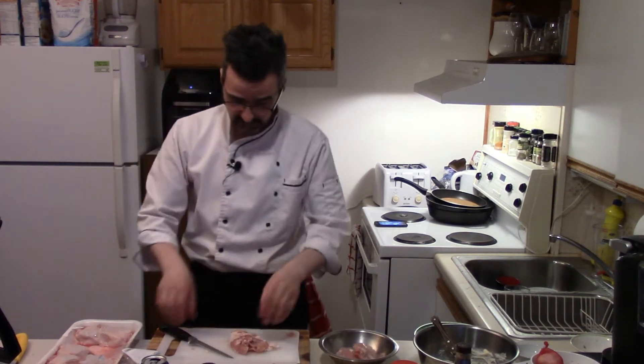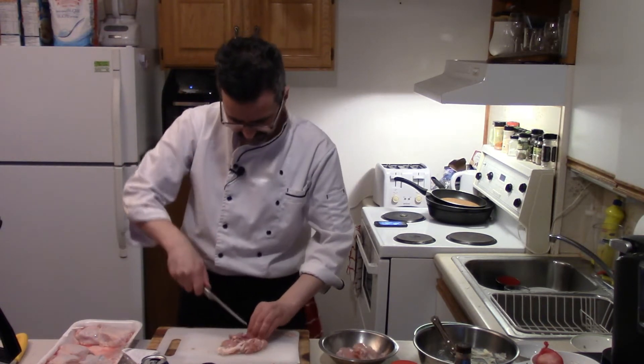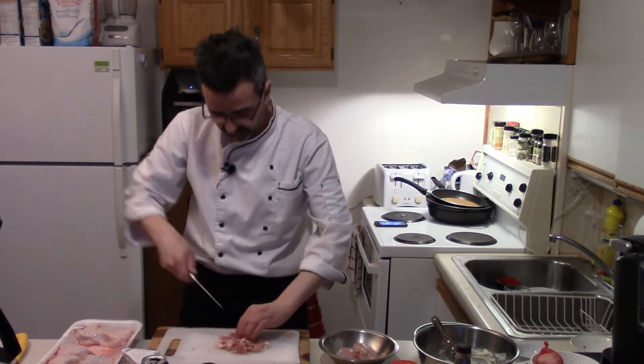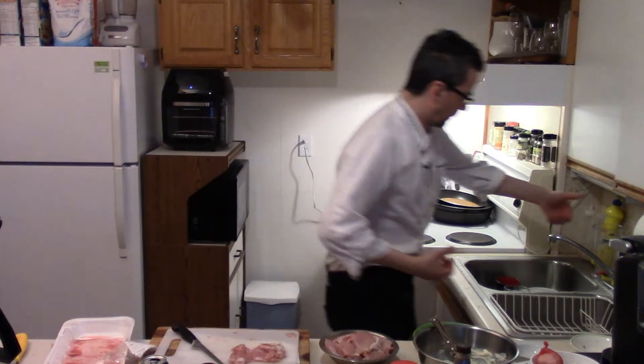You can see I have a separate cutting board — that's really important with chicken, so you don't contaminate your other cutting board that you're cutting vegetables with. Never good. That's why I always use a separate cutting board — safer with chicken. Wash those hands again.